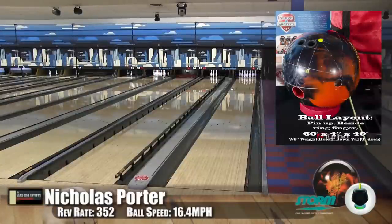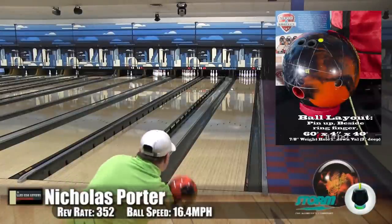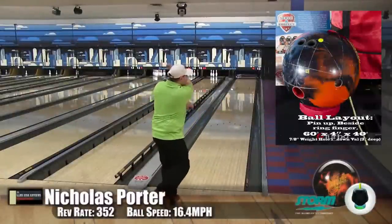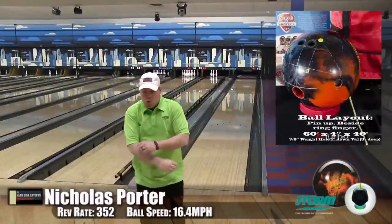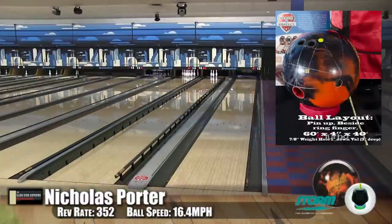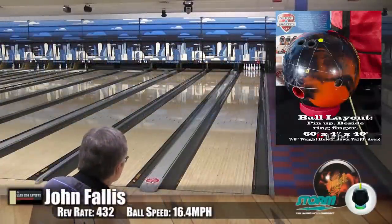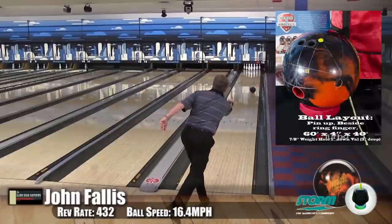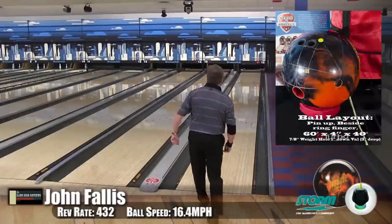Do you feel this was more down lane motion or mid lane motion? It's down lane for sure — Storm's typical motion. It gets down clean, very strong off the spot, great pin carry. Now here we have John Fallis, sitting in for Rob as our high rev player.